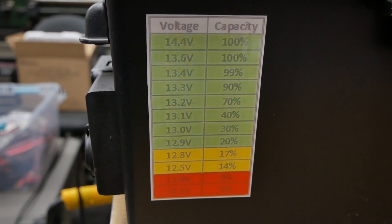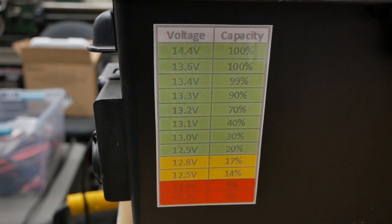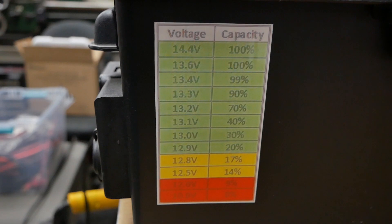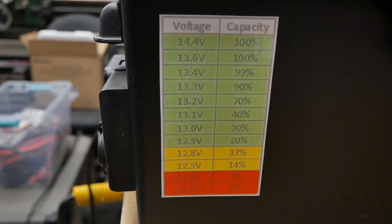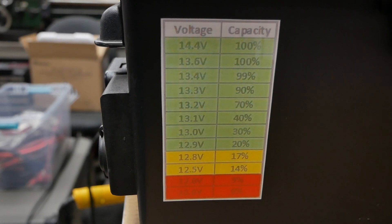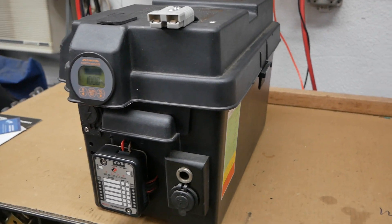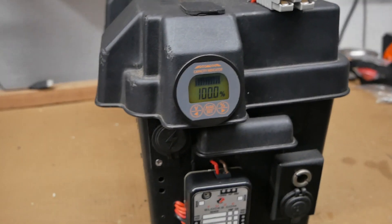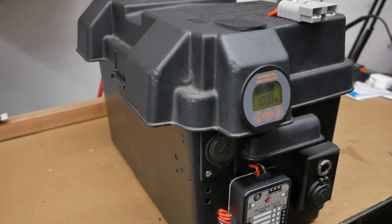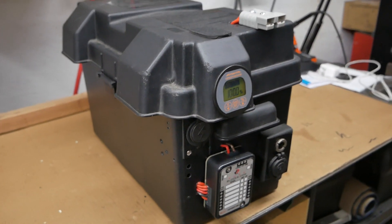It's pouring rain out and I got a bunch of lithium battery stuff that came in over the last couple days that are going to go into my travel trailer, but I'm impatient so I did two quick projects. The first project is I replaced a Duracell AGM battery in my portable battery case that I use in my truck when I'm camping off-road with my rooftop tent.